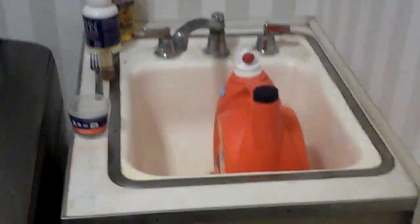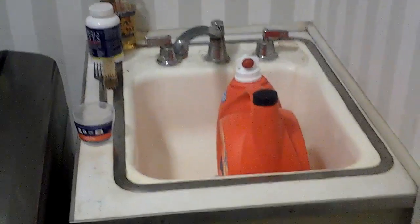Paint this cabinet, put a new countertop with a new undermount sink, new faucet, new shutoffs. Floor stays the same. Paint the doors.